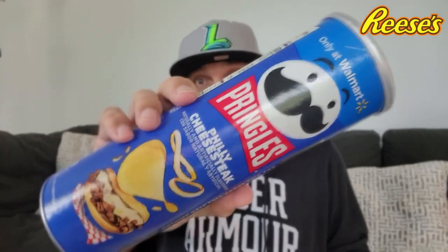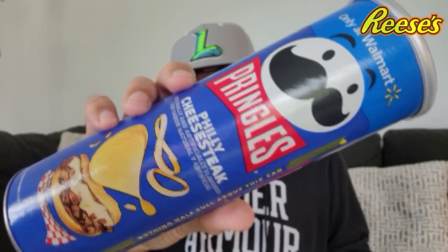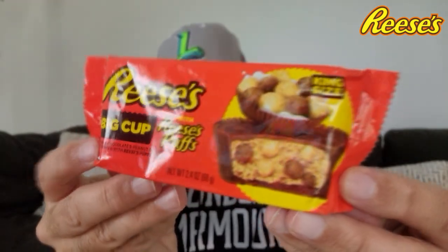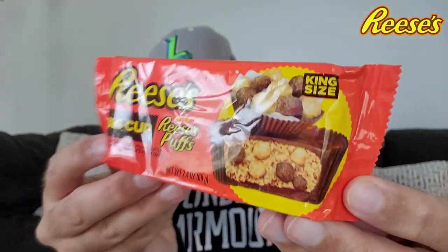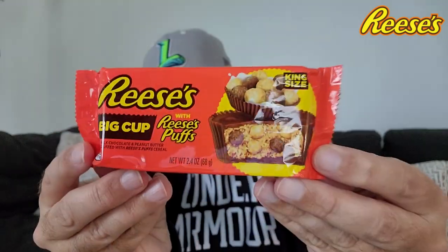My recent trip to the neighborhood market Walmart — do you have any of those near you? You don't got to deal with any of the extra items like the clothing, the sporting goods. It's just the Walmart neighborhood market. And I found these right here, the Philly cheesesteak Pringles. I launched that video earlier today, and this is what we got going on to end the day.